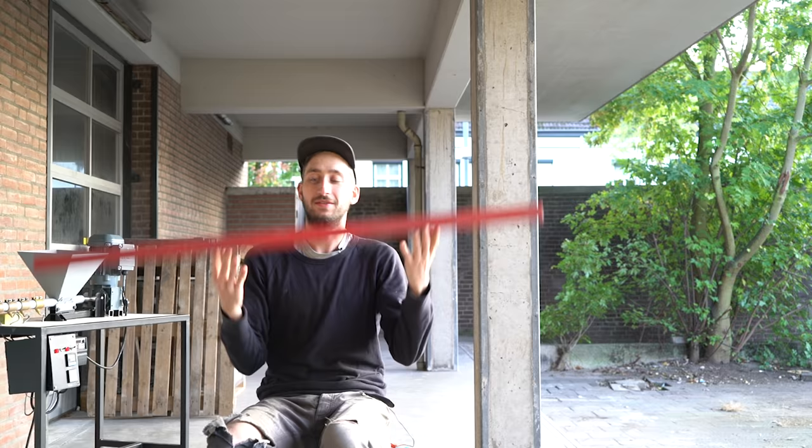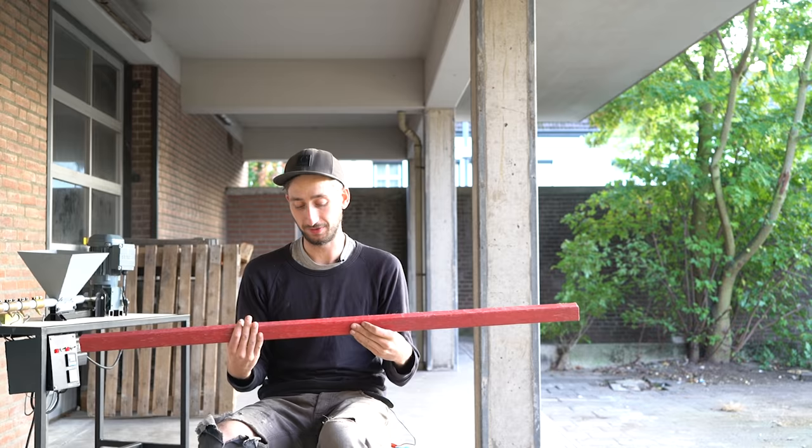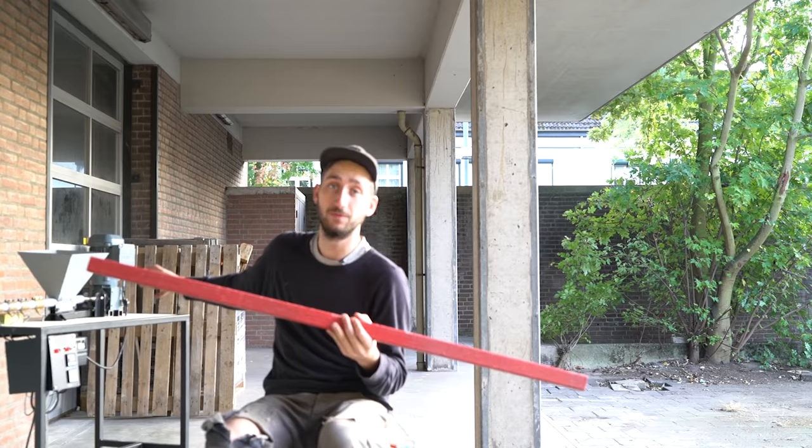Welcome to a new Pressure Plastic video. In this video I'm going to show you how to make beams from plastic. This technique is a good one if you really want to recycle plastic in bulk amounts, because a lot of plastic goes into one tube. We're going to use our extrusion machine with a little upgrade to make it, because this is a brand new technique.